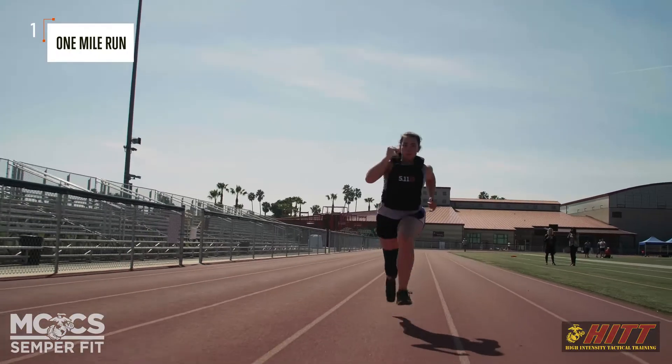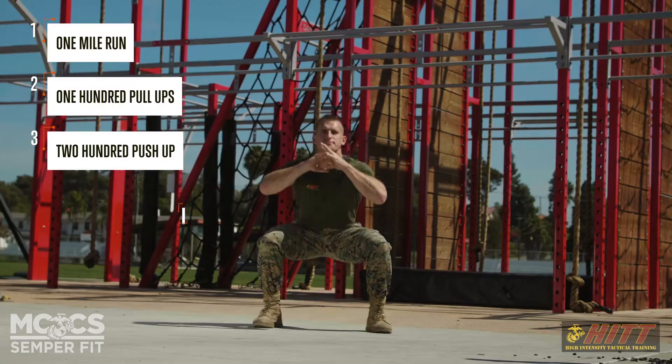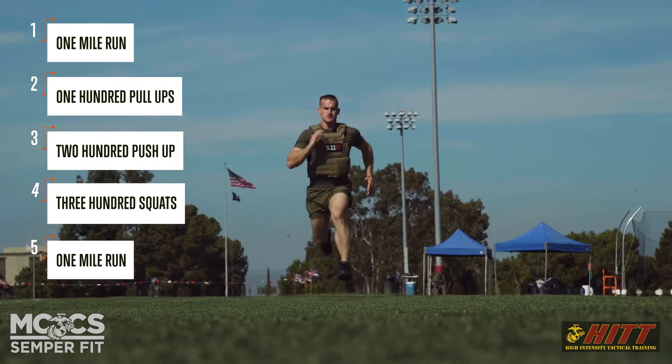The workout begins with a one-mile run. After that, you've got 100 pull-ups, 200 push-ups, 300 squats, and then you've got one more mile.